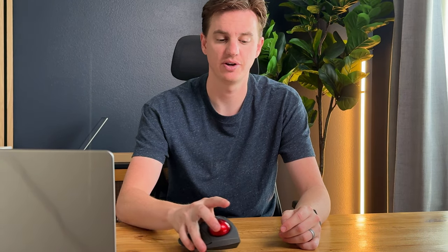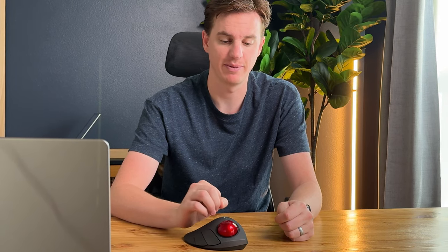I just got this mouse and it is super cool. If you're looking for a mouse like this, the nice thing is you actually don't have to drag it around the desktop like a normal mouse would. You just use the ball here, roll it around, and you can navigate the computer without having to move the mouse.